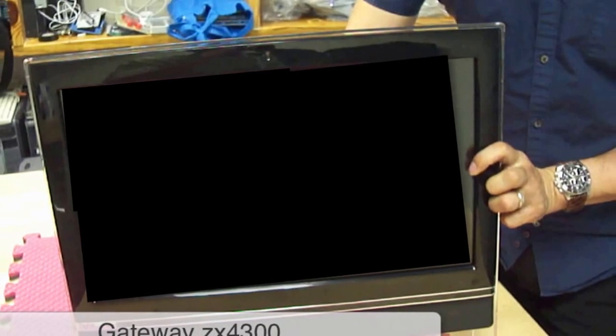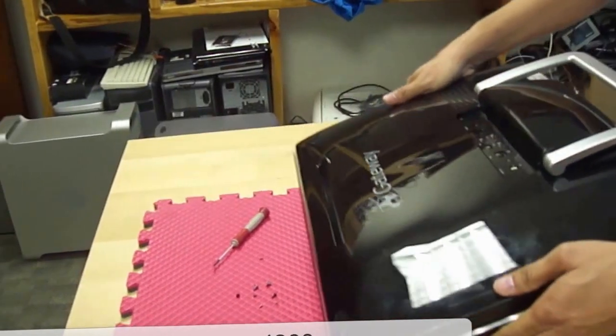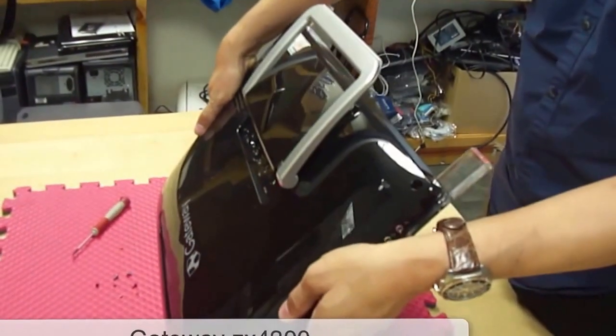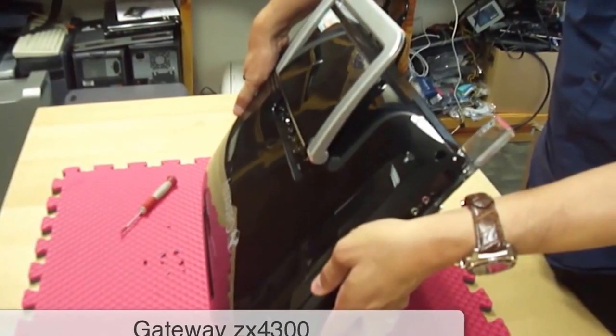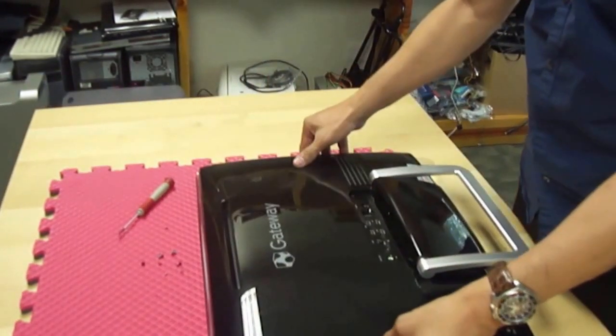Today we're going to show you how to replace and take apart certain parts on a Gateway. This Gateway model is the ZX4300, and this is how you take it apart.